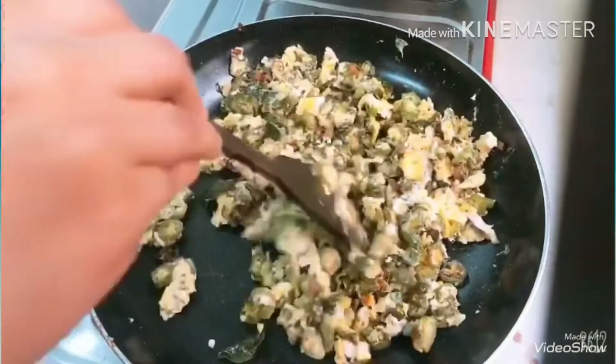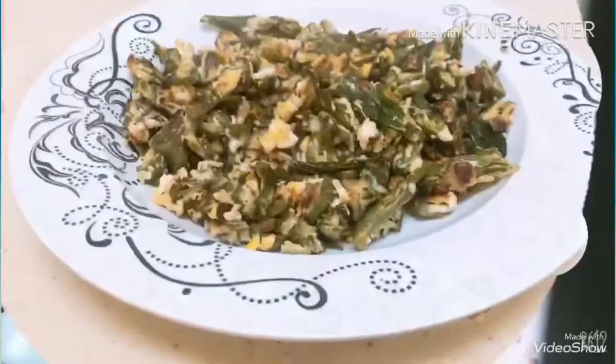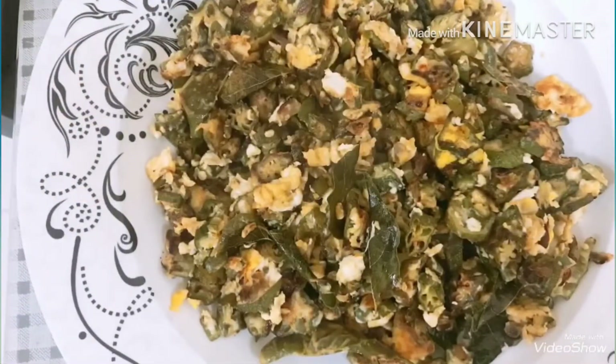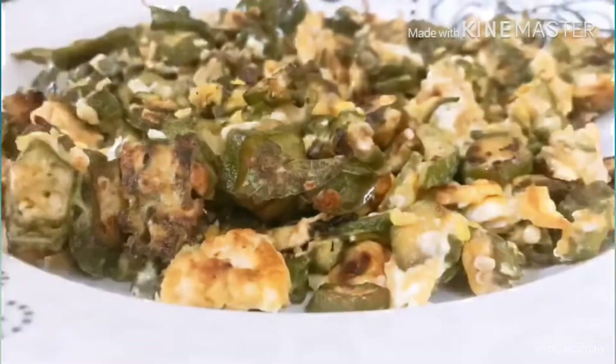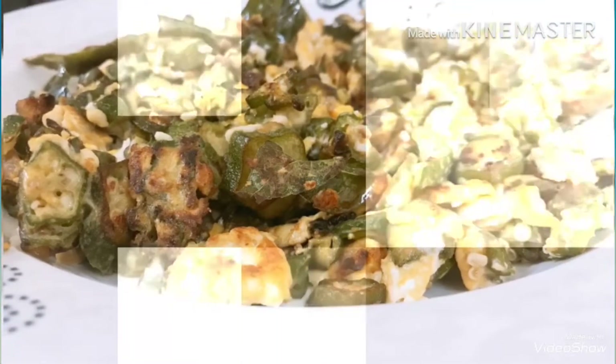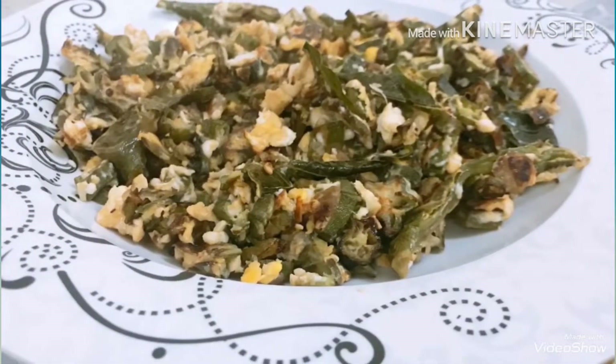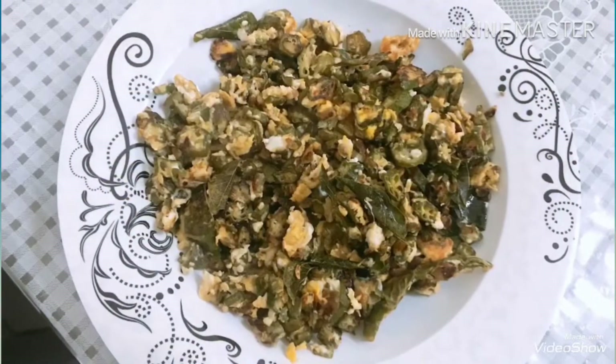Now we have to cook it and serve it in a serving plate. Cook it in the oven.